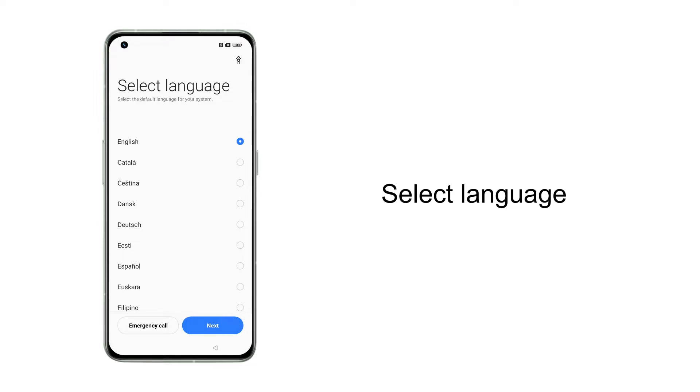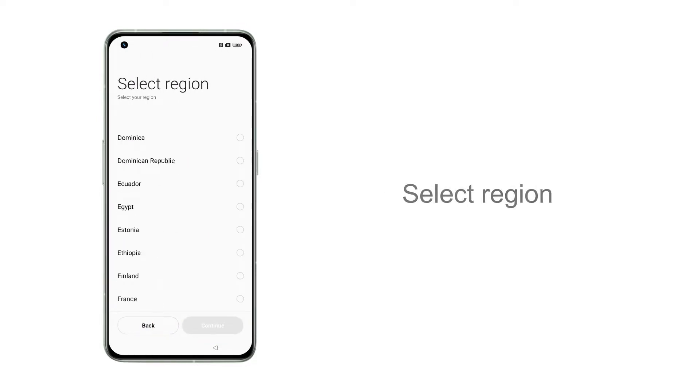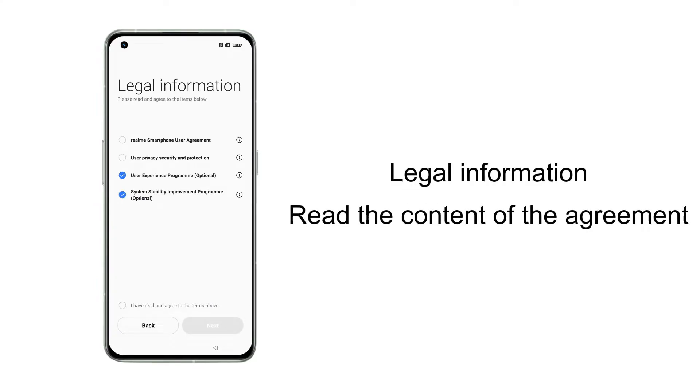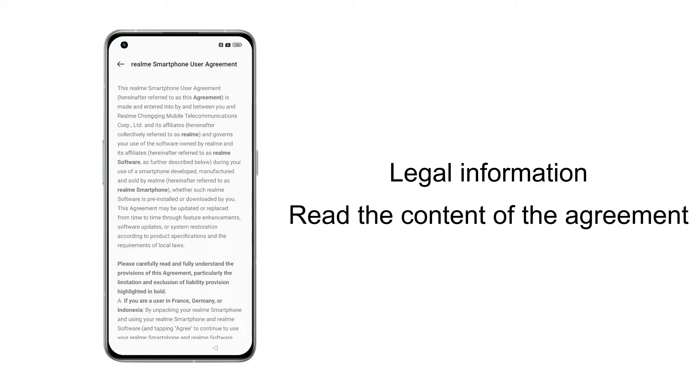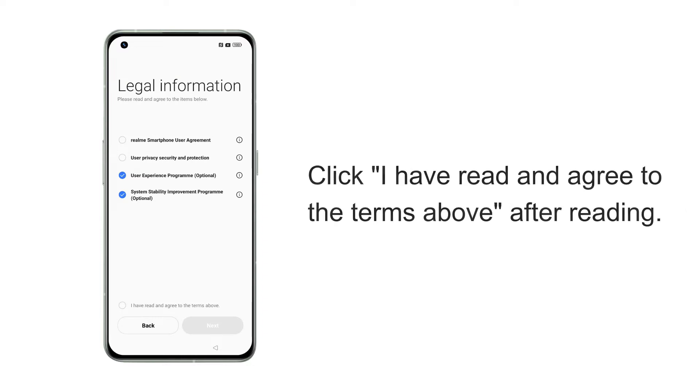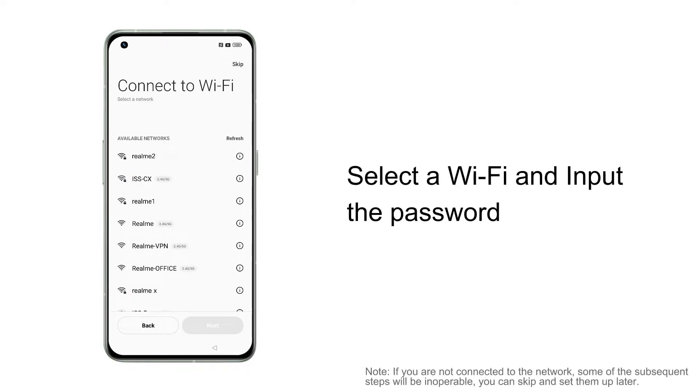On this page, you need to select a language, select the region, and review some agreements such as the Smart User Agreement. You can click on the agreement and swipe up and down to see the content. When you have finished reading, click 'I have read and agree to the terms above,' then click Next.